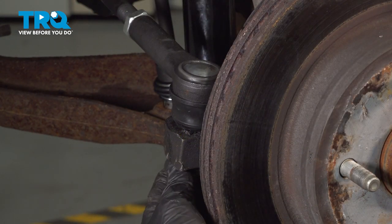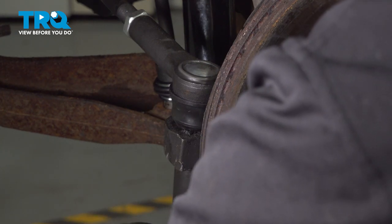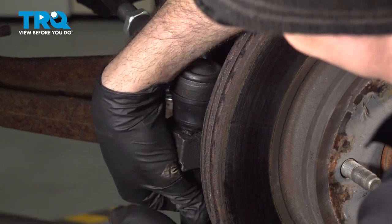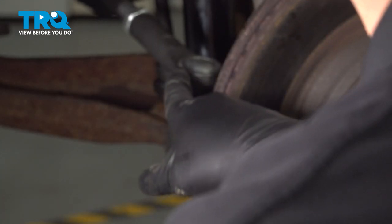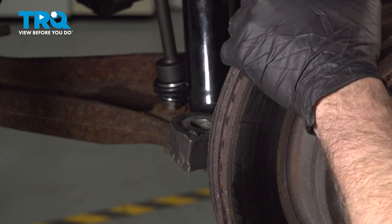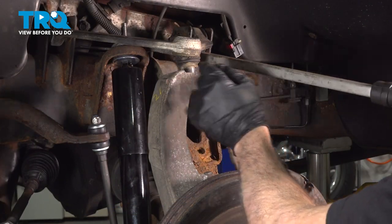Using a 21mm socket, we're going to go ahead and remove our outer tie rod end nut. Normally what you want to do is strike the knuckle to go ahead and pop that tie rod end. Once that's loose, go ahead and pull that out and set it aside. I'm going to use a pry bar, just pop one in, set it on the frame and upper control arm, and lift up gently.